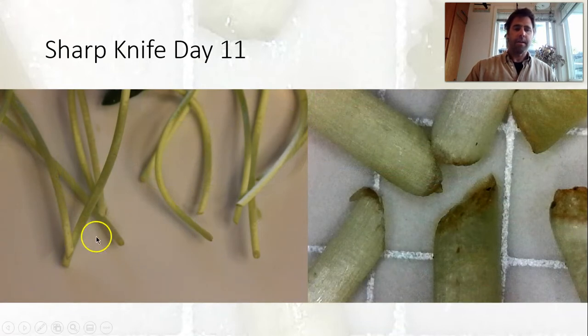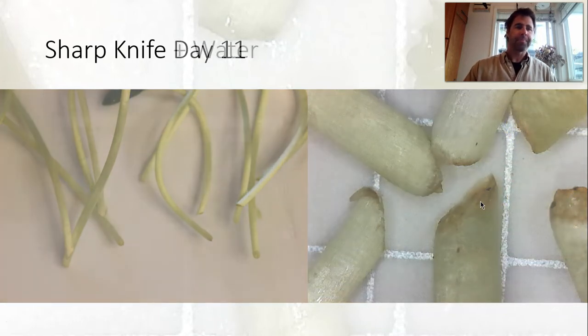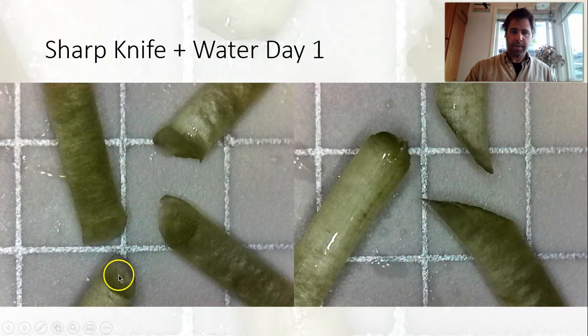On day eleven we're not seeing much change — these are actually still looking pretty good. There are some little bits of brown, but a lot of them are pointing down in the photo. Looking here again, just little bits of brown, so looking pretty good overall after eleven days.